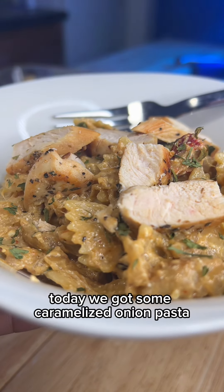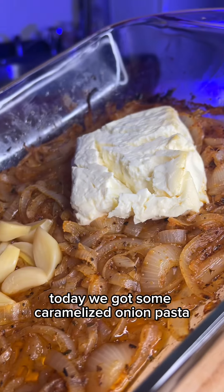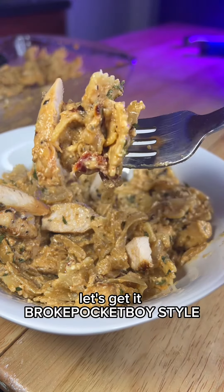Ooh, what's the dilly-do, Billy Ghost? Today we got some caramelized onion pasta. I added some chicken as well. Let's get it Broke Pocket Boy style.